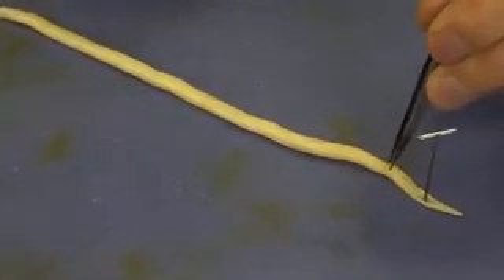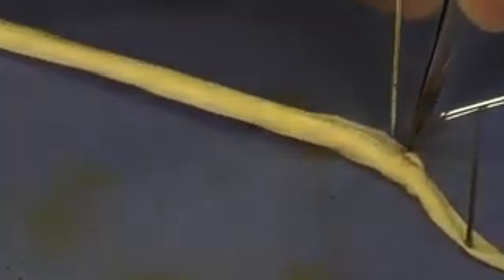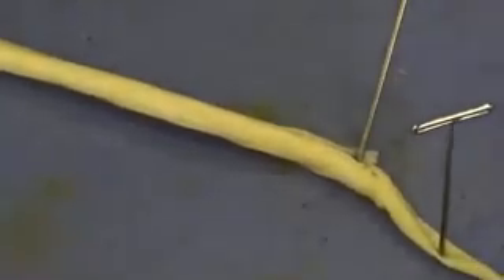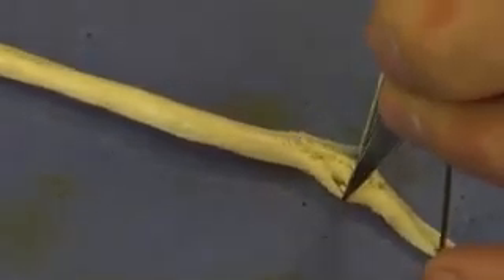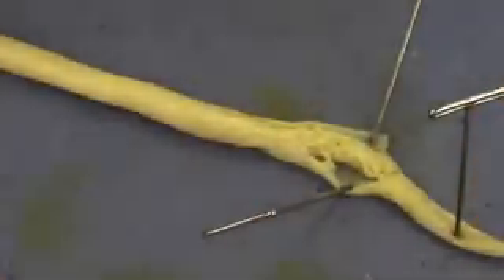Now the skin of the roundworm is very thin and delicate. They actually breathe through their skin in a process called cutaneous respiration, so their skin needs to be very thin and moist for this to occur.